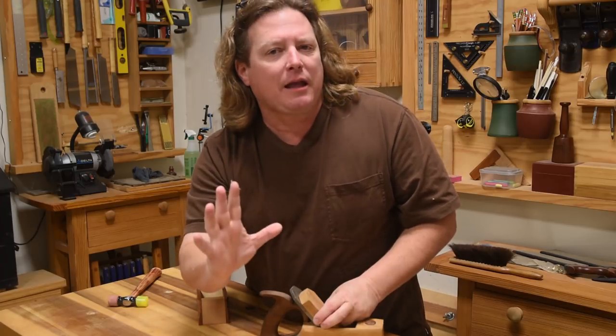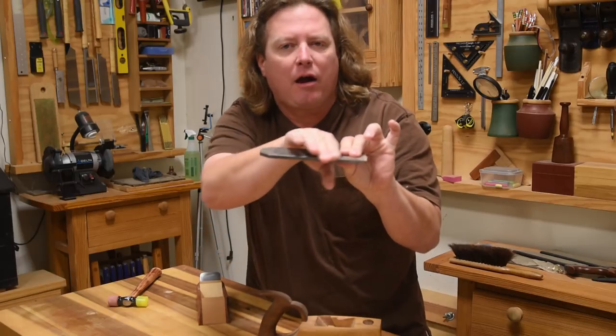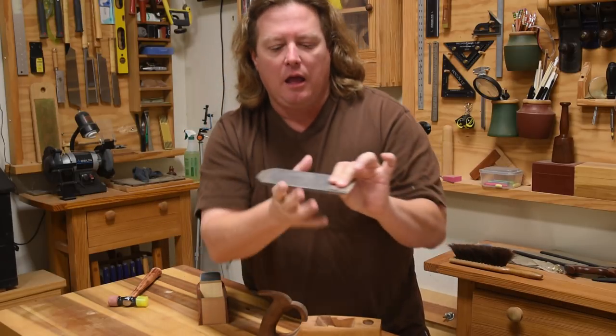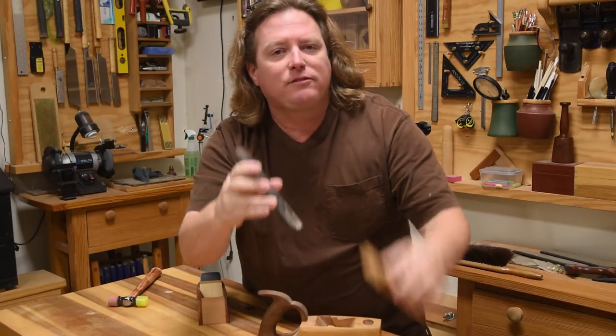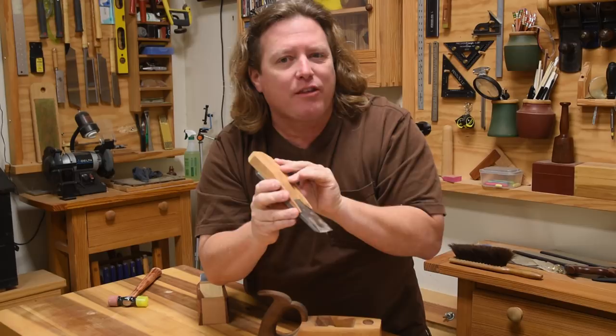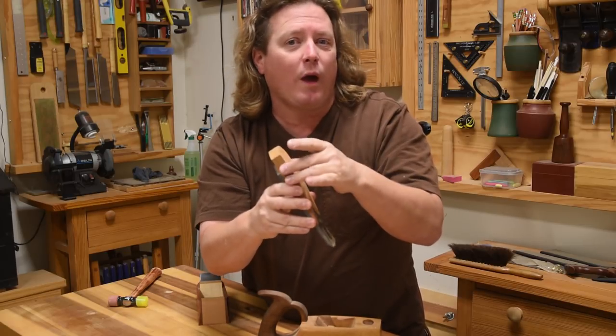The old-timey guys always had tapered blades. They were thicker down here and they would pound it flat this way. The Japanese style, same way. And that is because if you have two wedges working against each other, they lock each other together so you don't have to have as much pressure on the wooden wedge.